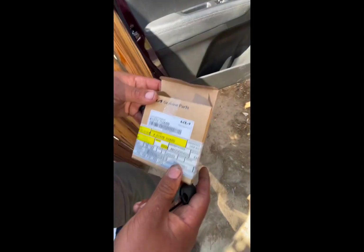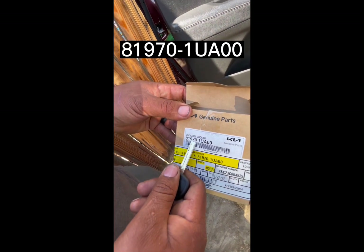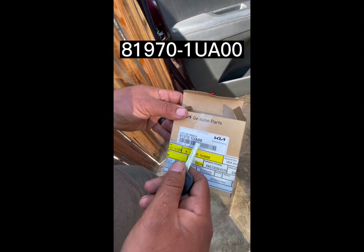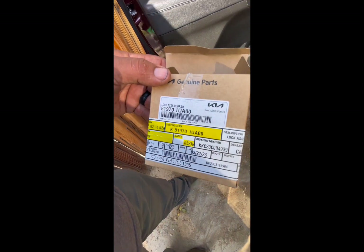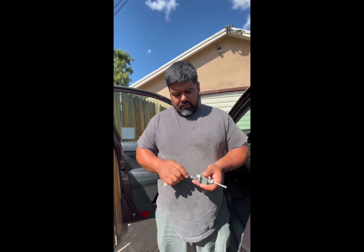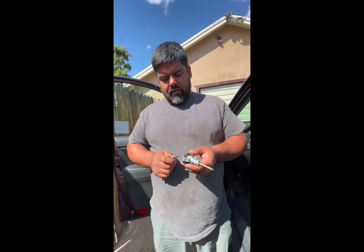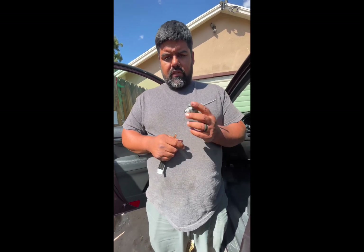This is the genuine part from Kia, and the part number is 819701UA00. Lock assembly, door, left-hand side. So this was just a quick breakdown of what I'm dealing with. I'm sure after I install this, everything's going to be good. I'll come back with another clip after I've installed it — actually, keep it rolling, let's go ahead and install this now.